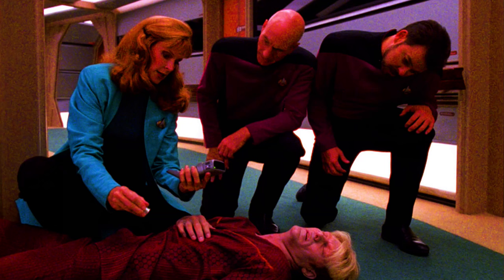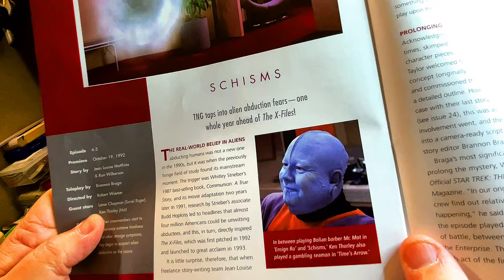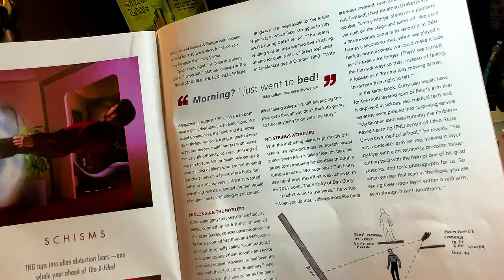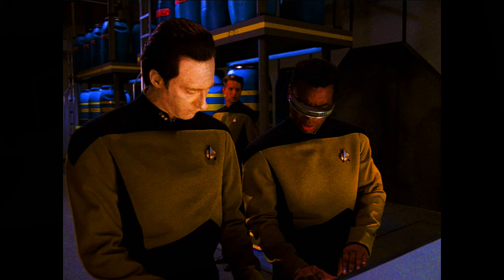When crew members start to experience extreme tiredness and other strange symptoms, they begin to suspect alien abduction as the cause. The Next Generation taps into alien abduction fears a whole year ahead of The X-Files. In between playing Bowley and Barber, Mr. Mott and Ensign Rowe in Schisms, Ken Thorley also played a gambling seaman in Time's Arrow. Riker suffers from sleep deprivation. And you can see one of several detailed plans made by visual effects supervisor Dan Curry before filming a levitation stunt.